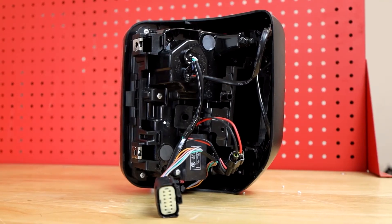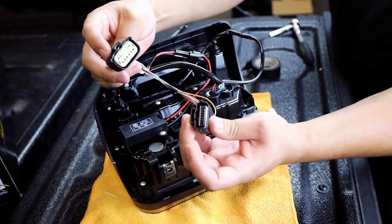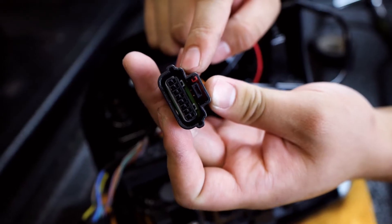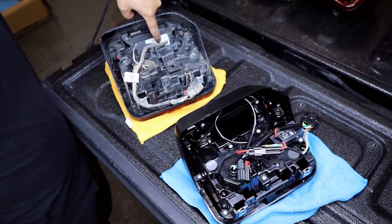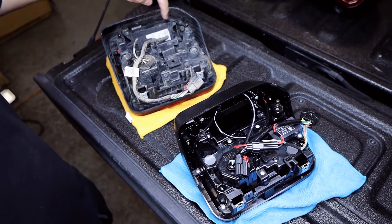Whatever you choose, the back is exactly the same on each. We have two connectors on the harness for the new taillights — one to power the lights, and the other is for the Blind Spot Monitor Sensor, which is this part secured within a bracket on the inside of the OEM taillights.